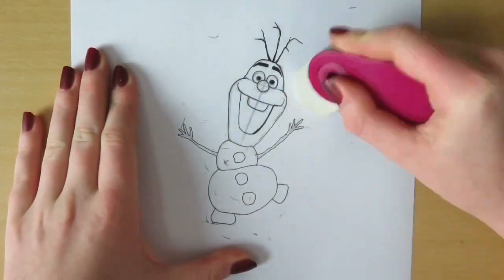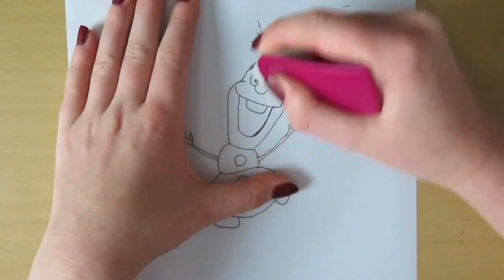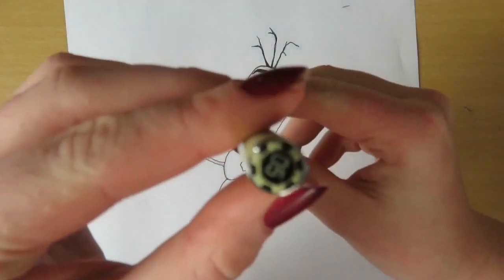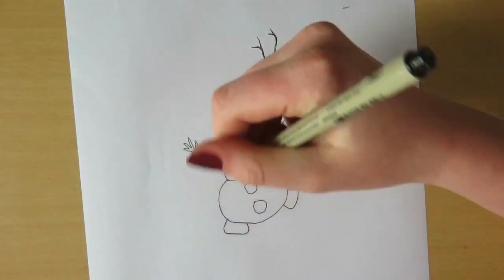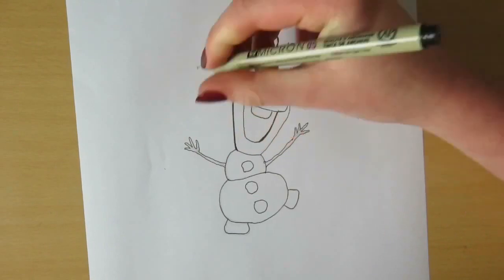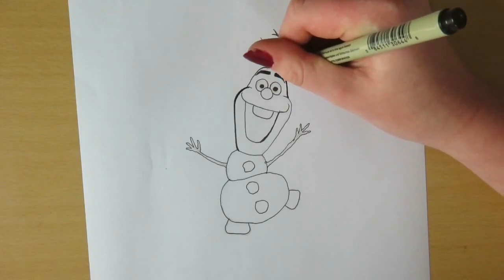And now just erasing everything. Now I'm grabbing a fineliner that's a bit thicker and I'm just relining some of the stuff I did before to make it look neat and a bit nicer.